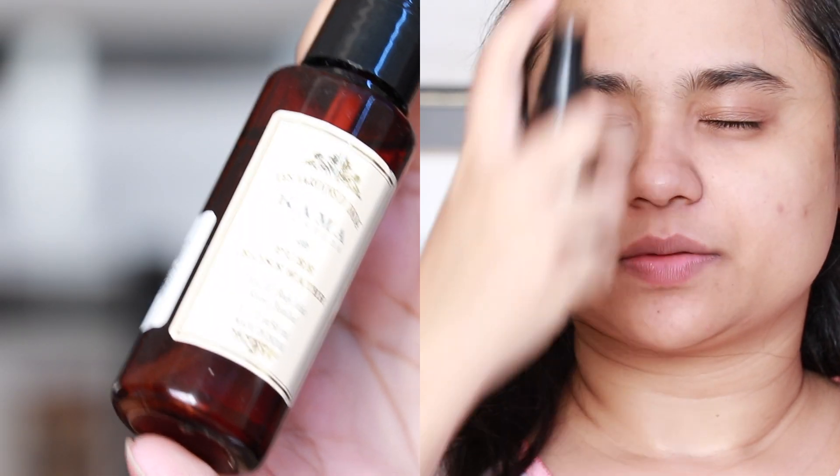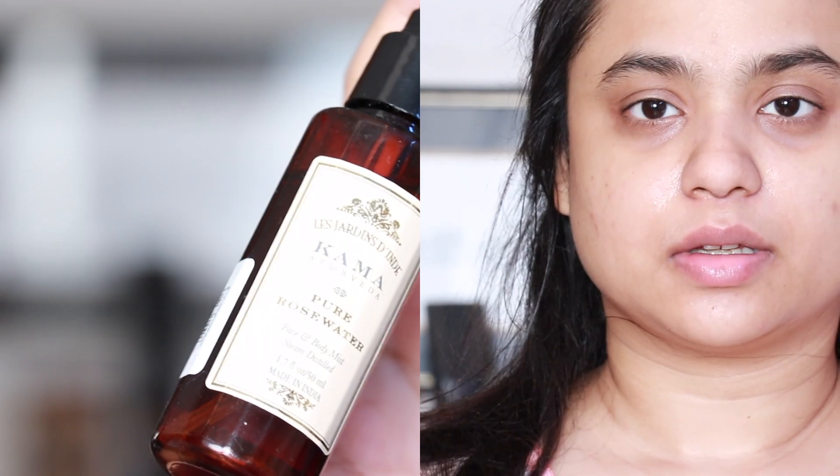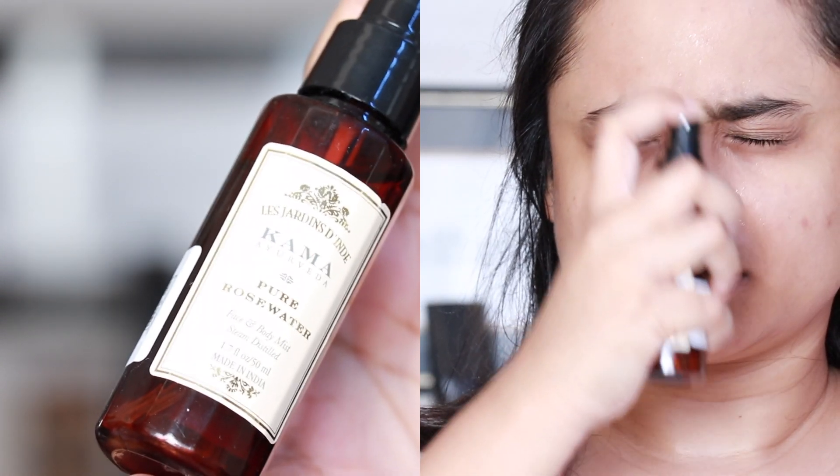Next I'm going to wash off my face with lukewarm water — it further opens up my pores and prepares them for the masks I'm going to use very soon. Now I'm using a toner; this is the Come Out with Pure Rose Water Face Mist. I absolutely love the smell and feel of it.